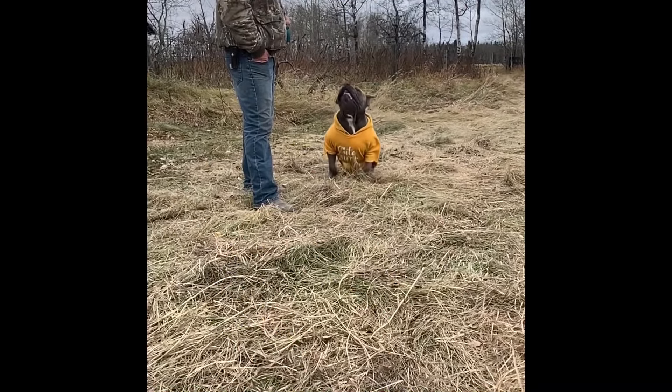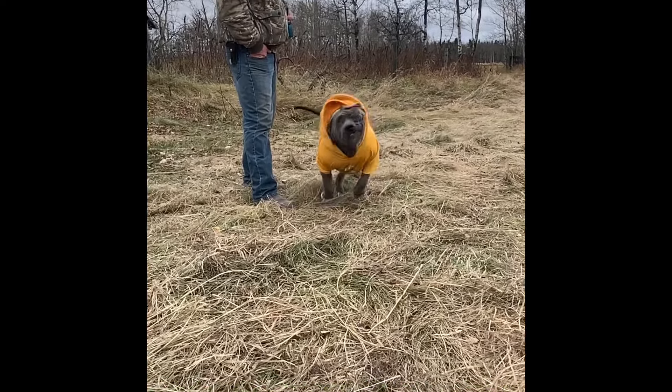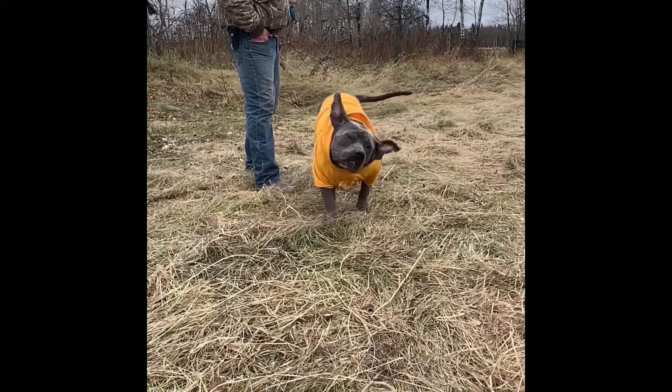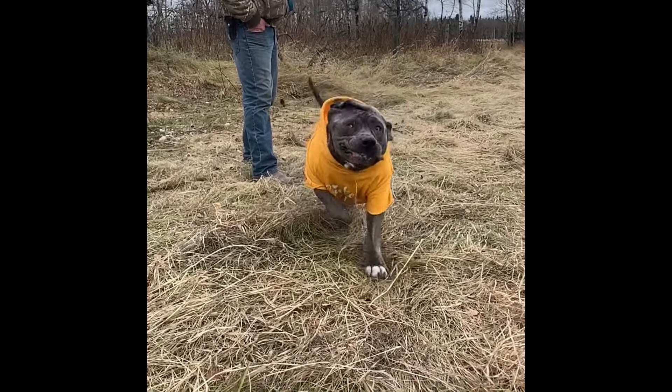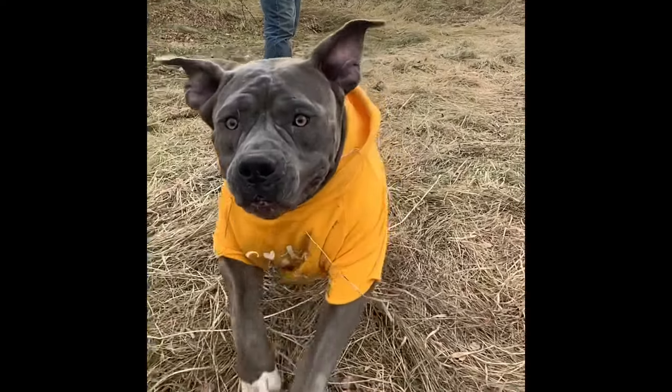Make sure to like, comment, and subscribe for more dog tips and tricks and all things country living. Oh my gosh, just look at my girl — she's so cute! Okay, bye!